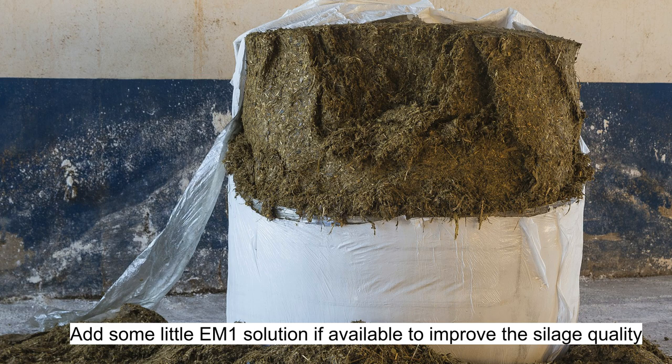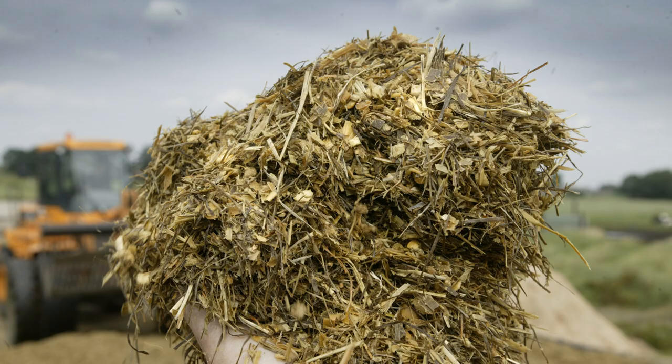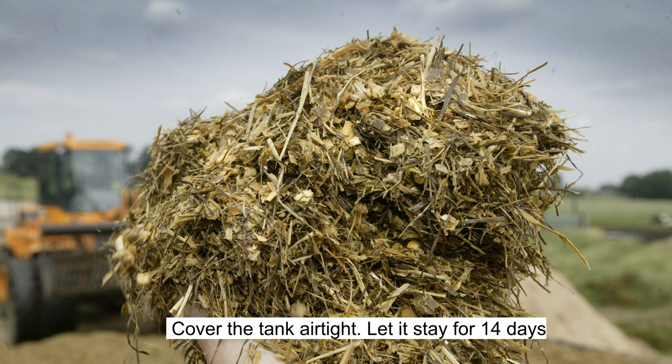Step 5: Add some EM1 solution if available to improve the silage quality. Step 6: Cover the tank airtight and let it stay for 14 days.